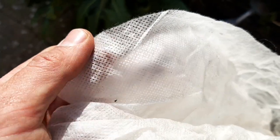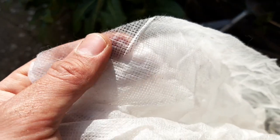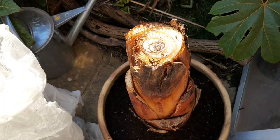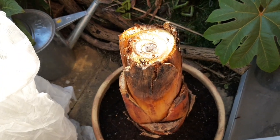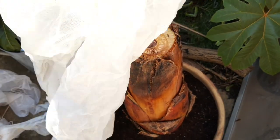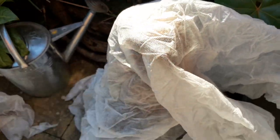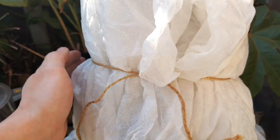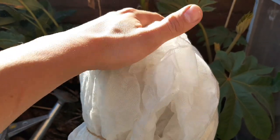If there is any threat of frost forecast, I'll wrap the banana in a horticultural fleece, which is a great material for protecting exotic plants. It's breathable so it doesn't seal in moisture, but lets sunlight in so that the plant can photosynthesize. There's a link to where you can buy some horticultural fleece in the description of this video, and I just use garden twine to tie the fleece into place to stop winds blowing it off overnight.